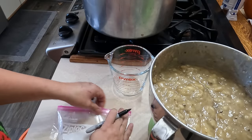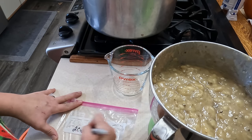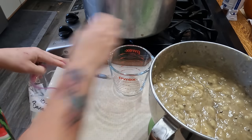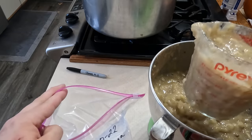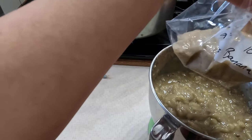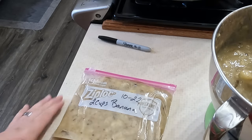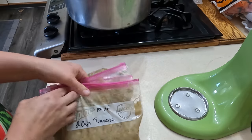For the bananas for the freezer, I have these Ziploc bags, which aren't ideal - freezer bags would be better, but it's what I have right now. I'm going to write two cups, banana, and then the month and year. I'm just going to fold it down on itself to get as much air out as possible. I'm going to freeze it flat so it's easier to store and easier to thaw. I ended up with five bags with two cups in each. And these are going in the freezer.